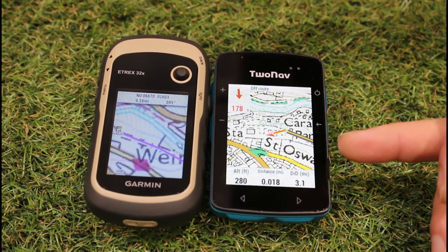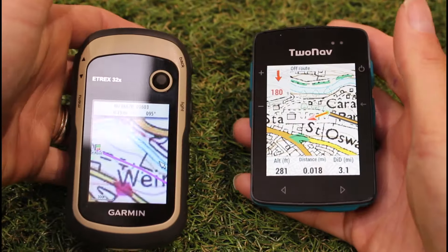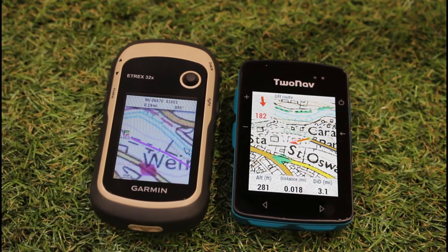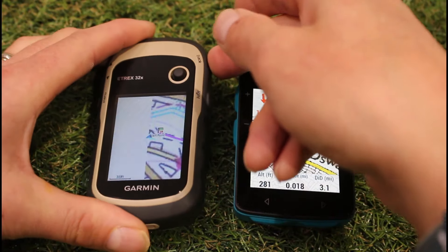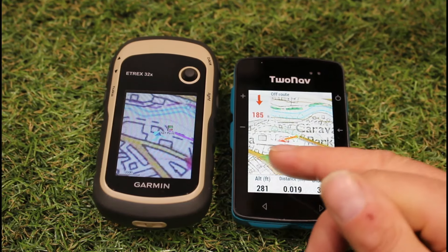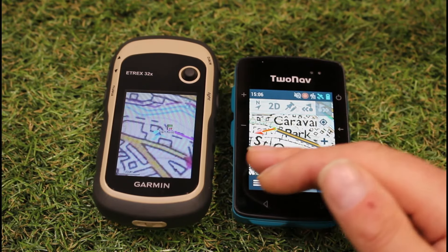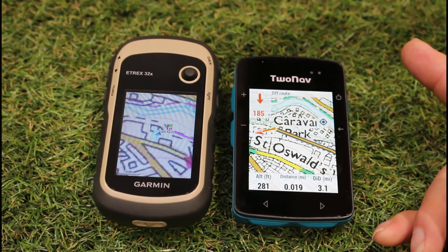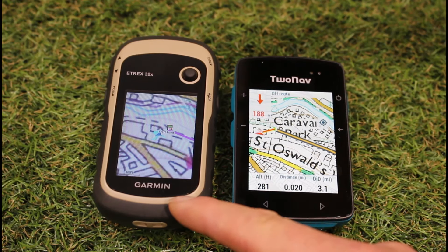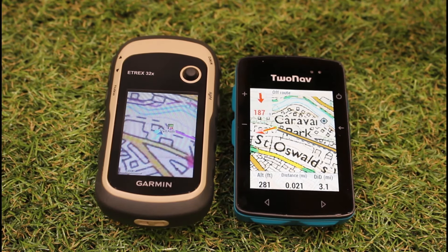Both are compact units that sit nicely in the hand, are lightweight, and offer good battery life. The eTrex 32x advantage is its AA batteries and pure button control. The TwoNav advantages include the Link app for route loading, the ability to change route line color — useful when the pink line is hard to see in certain light — a brighter screen, and better map color definition. Outside in natural light, both screens perform very well.